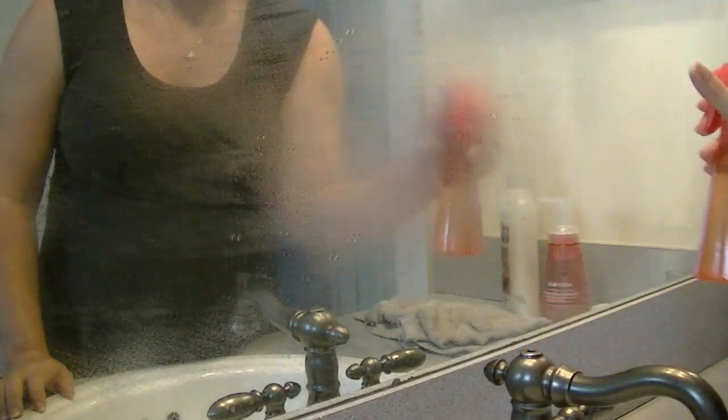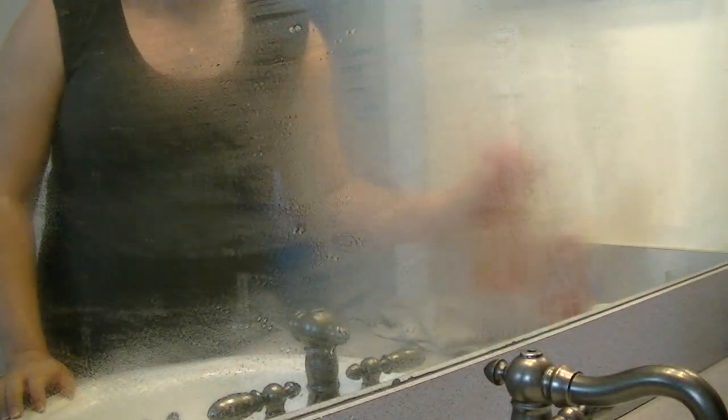This orange cleaner is also really great on the mirrors and windows. It cleans off everything that's stuck on there and it leaves it streak-free. That is everything that I use this cleaner for.